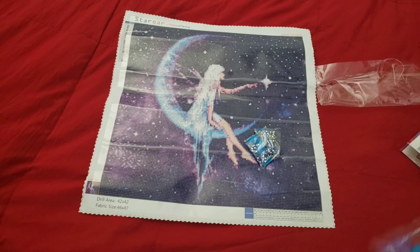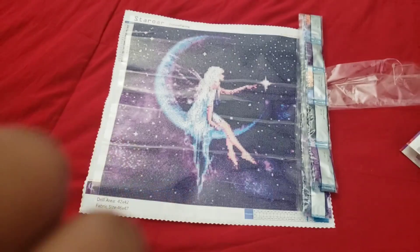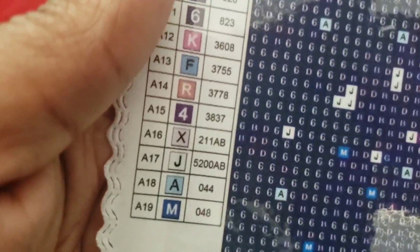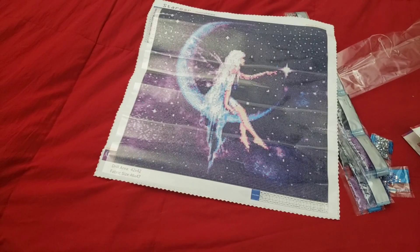Have you ever ordered from Star Aura? What was your experience like? Keep in mind Lucy is, I believe, a one-woman show, so if you have any issues with your kit please get in contact with her and give her time to get back to you. Then we have A19 and A18, and those are rhinestones — I'm guessing those go on the moon as well. This is a mixed drill kit, so you will get rhinestones and AB's in this kit.